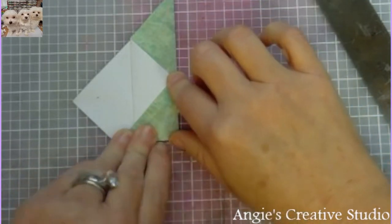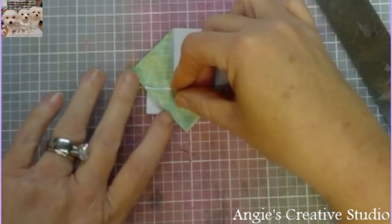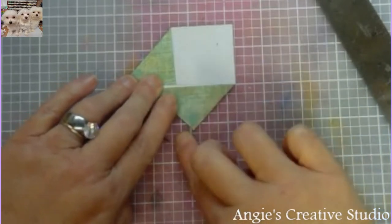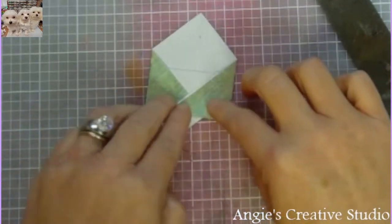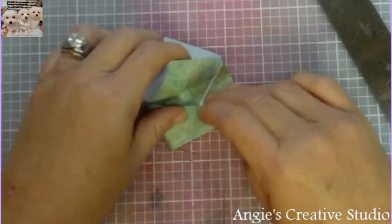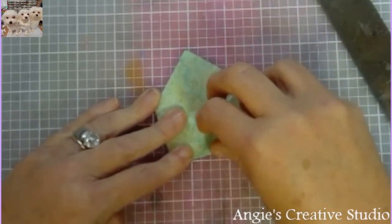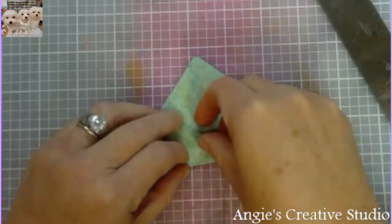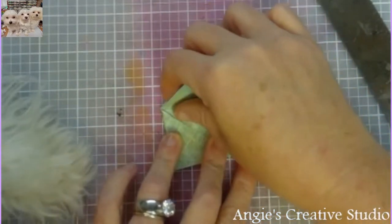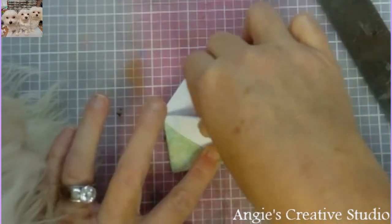I've got it, I just don't know where it's at. And then just like so. You can put this under here — I think this is not exactly how it goes. You can do it this way or you can do it the other way.